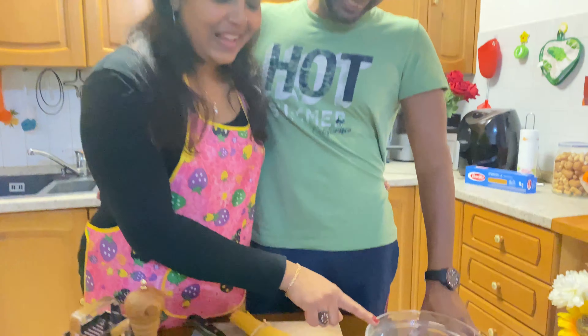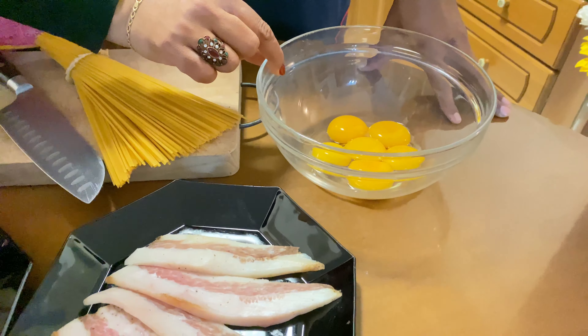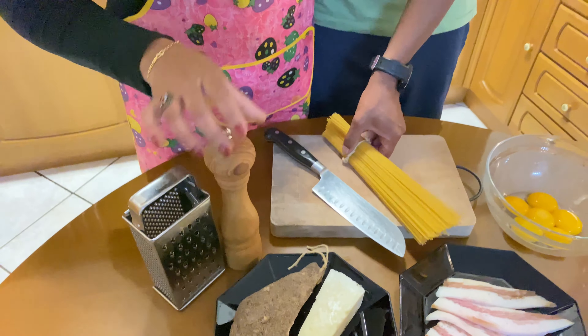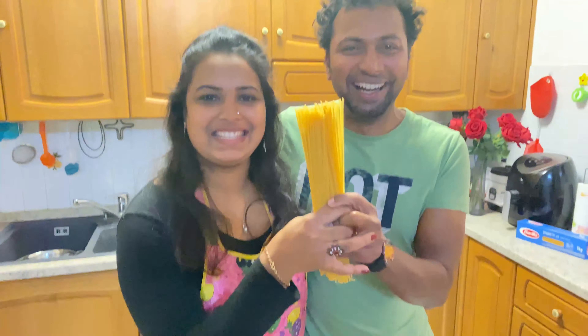I am going to show you how to cook this pasta. Add the butter, bacon, Roman sheep cheese, pepper, and spaghetti pasta.